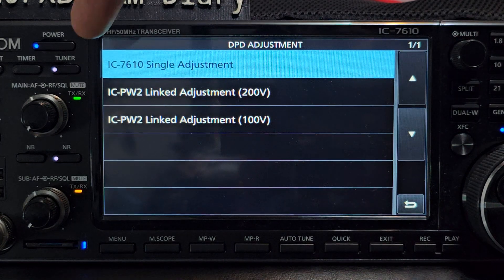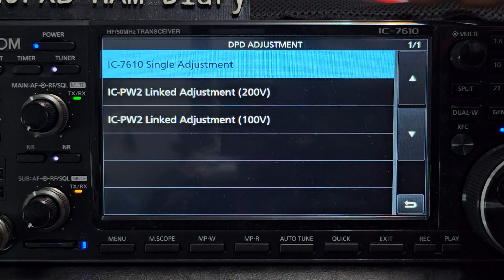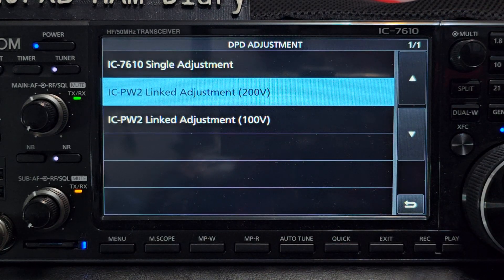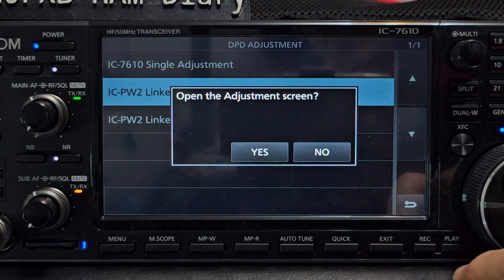My understanding - and I'm not an expert on this - is that the top option is just for the radio to adjust the DPD using the radio itself, not with an amplifier. You can select the other two with the 200V and the 100V, which means nothing to me because I haven't got one, but when you enter them they look identical.